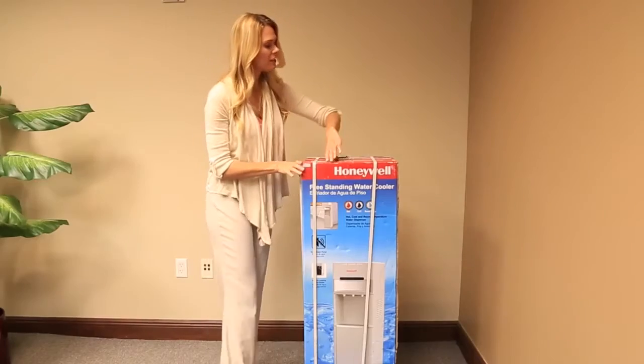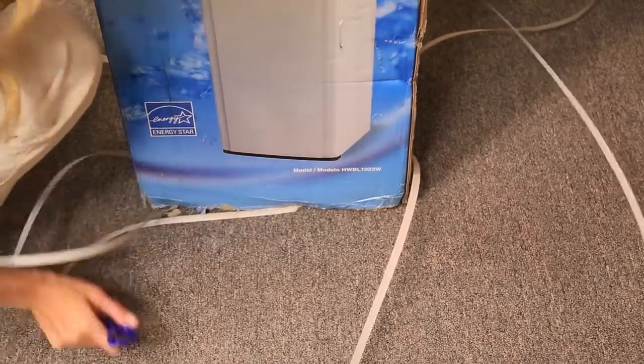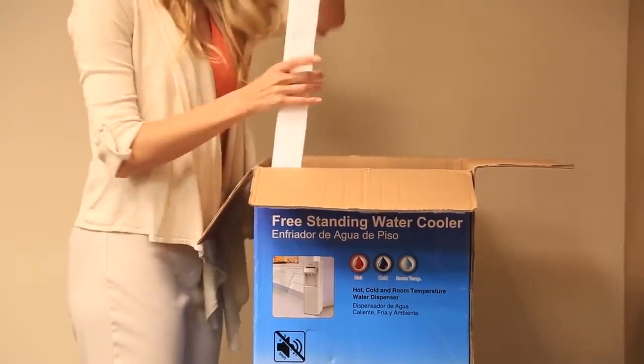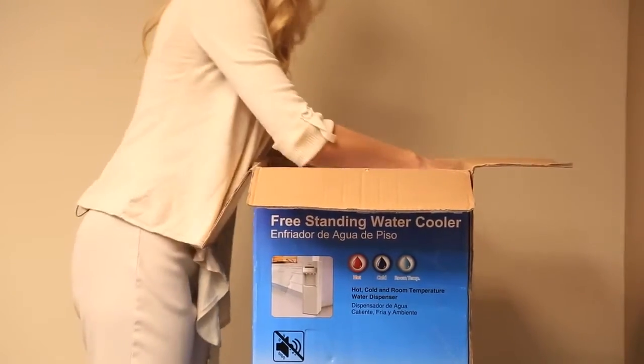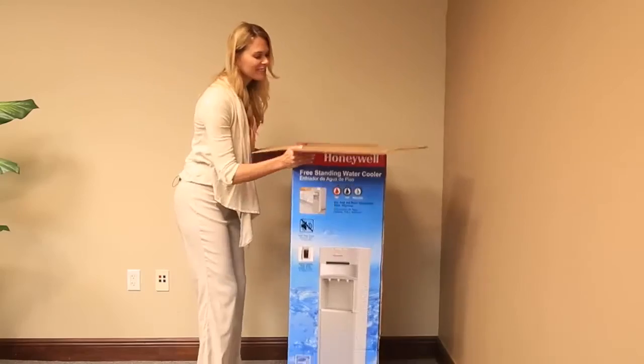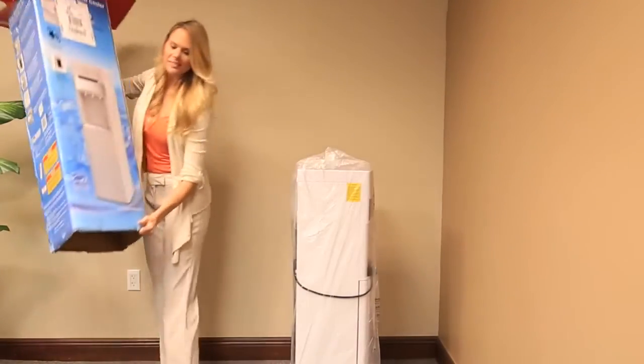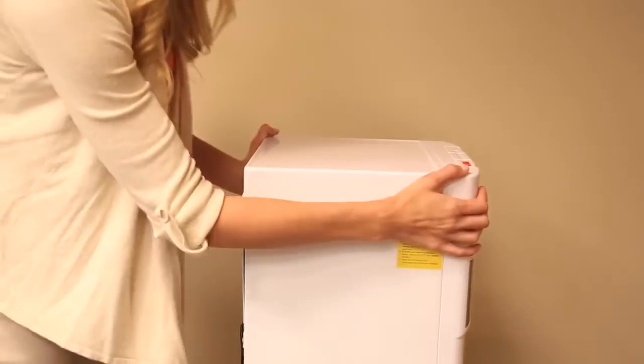To unpack the unit for the first time, remove the straps. Then open the top of the box where you will find the owner's manual — keep it at hand at all times. Remove all the foam and extra carton inside the box, then lift the box to uncover the unit. Remove the plastic cover and bottom foam.